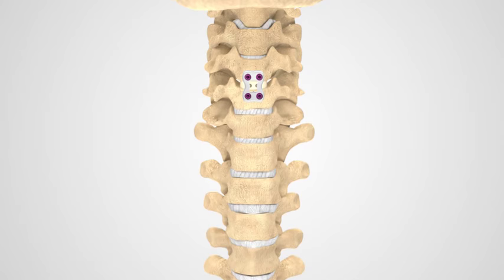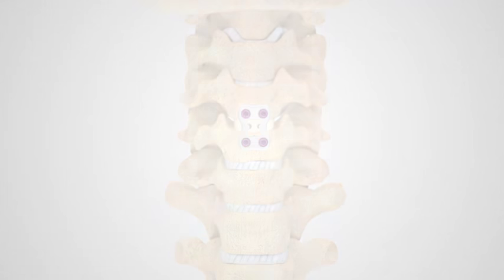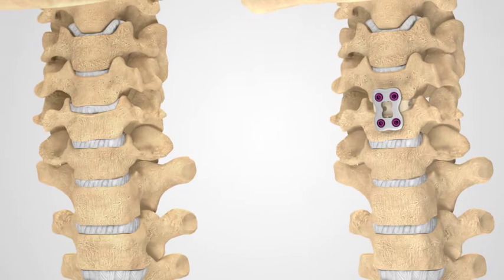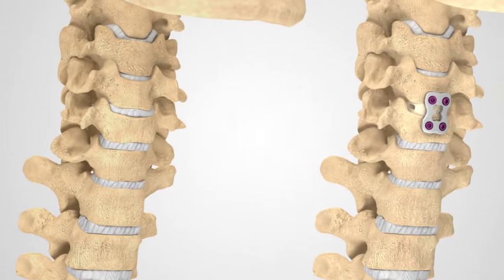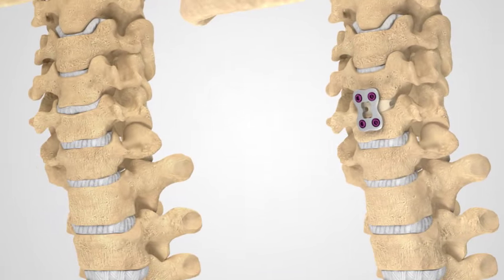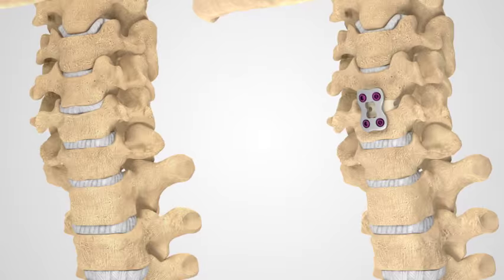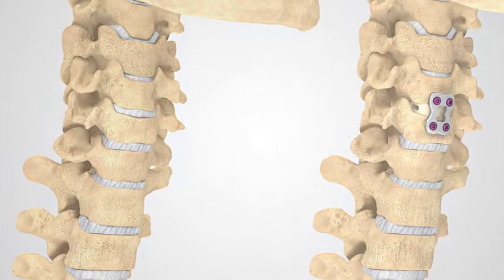Meanwhile, the fixation devices will act as an internal brace and help hold everything together. This model shows the application of an anterior cervical discectomy fusion. Once fusion occurs, that segment of your cervical spine will stabilize. While ACDF usually relieves pain and other symptoms, it does result in loss of motion at the fused levels.